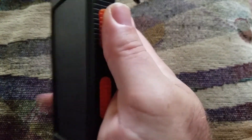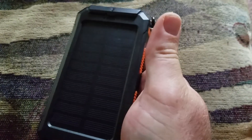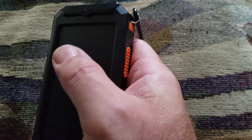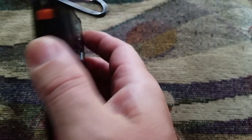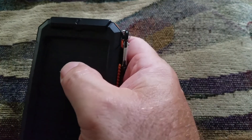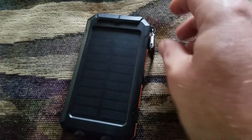All in all, this is a very sturdy, rugged device. If you bang it around it's not going to hurt it. If it drops from a high distance it might break, and throwing it will definitely break it. But it's very sturdy, and at $21 it keeps my phone charged — and that's what it's for.